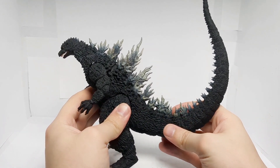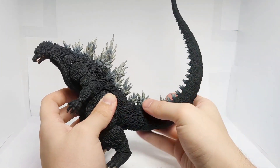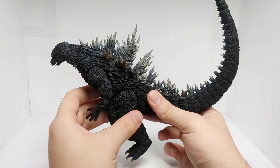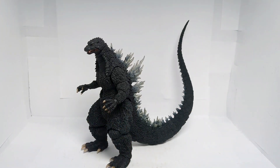The dorsal spines are painted beautifully, and all throughout the tail we get that nice detail with a kind of whitish gray. That looks really, really nice. So paint work is pretty good, but the eyes are just a bit of an issue.